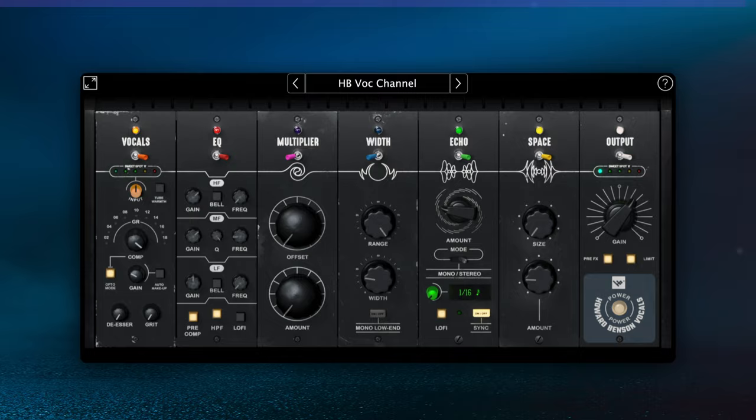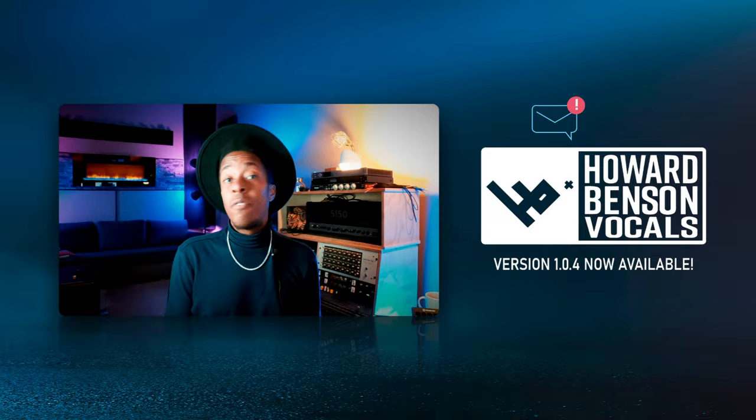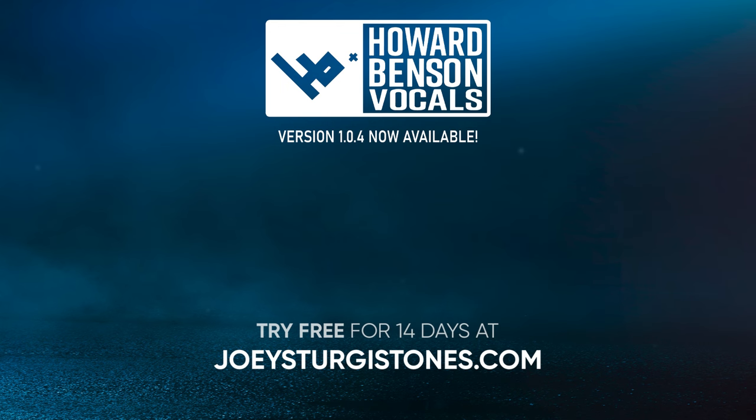If you already have Howard Benson Vocals, this update is already live in your emails right now. If you don't have Howard Benson Vocals yet, that's okay — download your 14-day free trial at joeysturgestones.com.